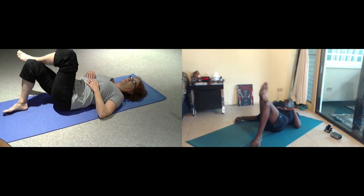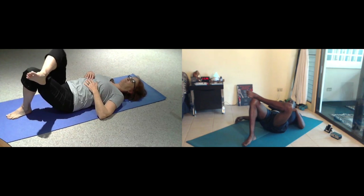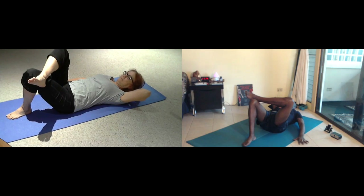And then slowly come back to center, and we'll change the side. Right ankle crosses open, right knee opens all the way up. Left hand behind your head. Inhale and pull. Exhale, come to your head and pull. Allow the weight of your head to attach to your abdominal.